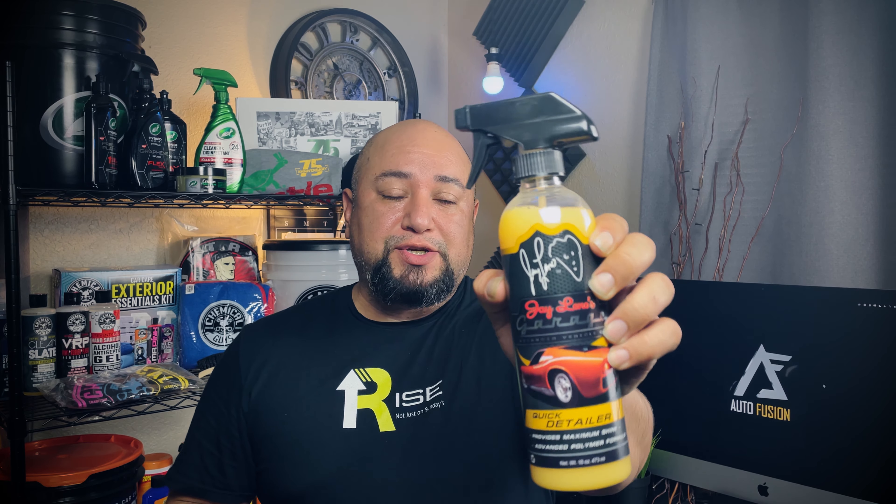What's up guys? I hope everyone's having an awesome day and doing well. I want to go ahead and do a quick demo of the Quick Detailer by Jay Leno's Garage.